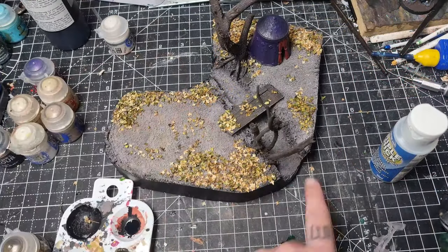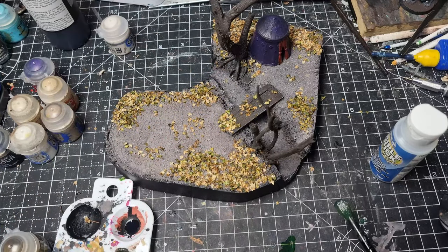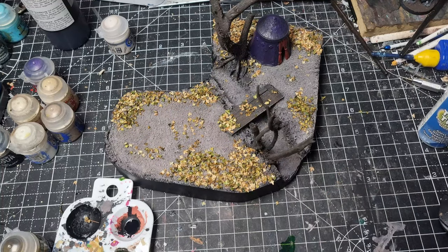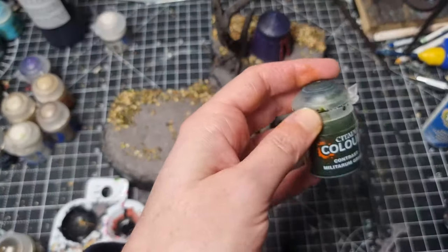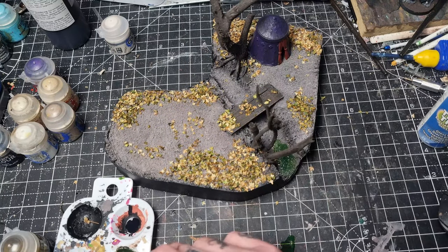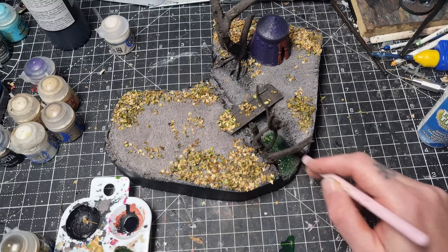Now it's time to paint the stream underneath. I take some triple thick gloss glaze, which works quite well as a water effect, and mix some Militarum Green contrast paint in with it and apply it all over. I wait for it to dry before applying another coat.